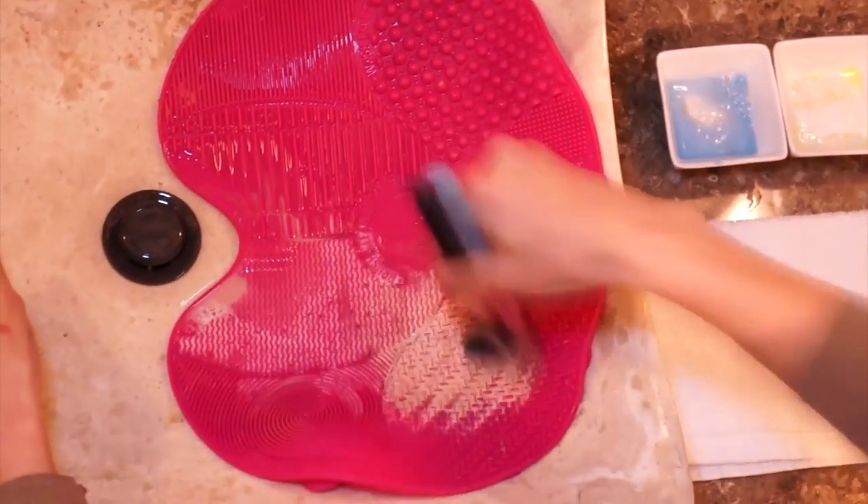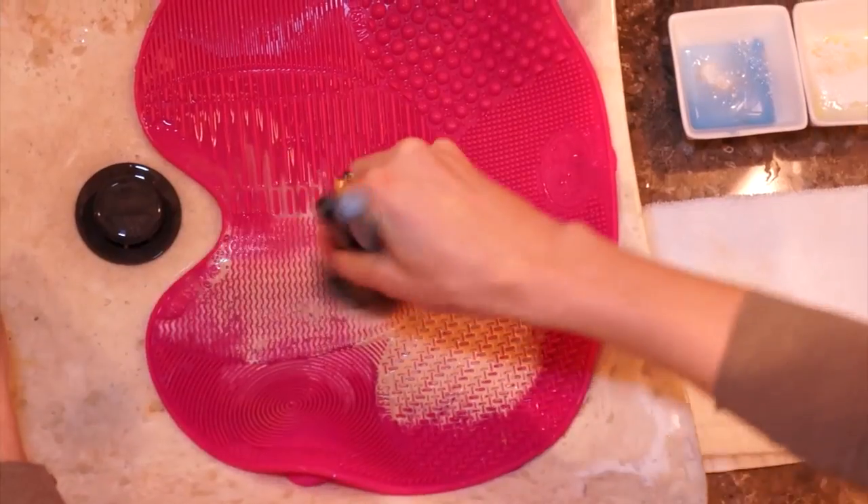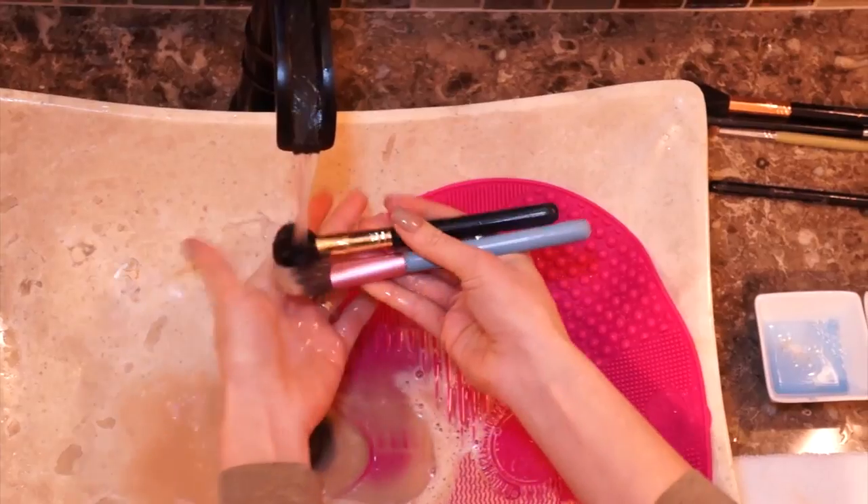Here again I'm doing the same thing with blush and highlighter brushes. As you can see, you can use two, three, or even five brushes together.